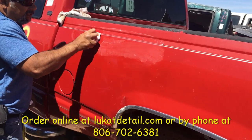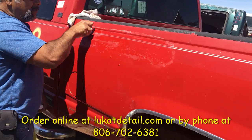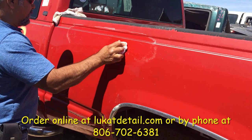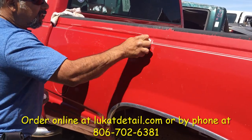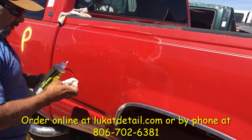Remember, the exposed paint job becomes oxidized because it doesn't have any protection, but it still has some shine. This cleaner is going to bring out the shine, and then we're going to use a sealer to lock it in. It's already coming out — look at that.